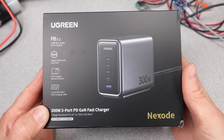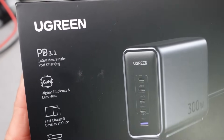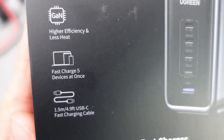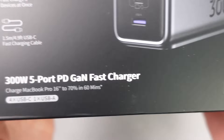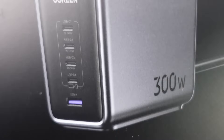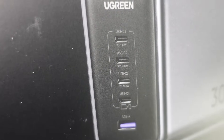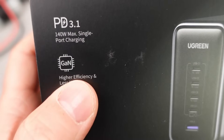Ugreen has released a behemoth of a power adapter — 300 watts in one box. Is there anything special about this box and what can it do? 300 watts is a lot for a power adapter; in fact it's the biggest power adapter tested on this channel. I'm not sure I understand why this many watts are needed in one adapter, but maybe by the end of this video I'll get the point.